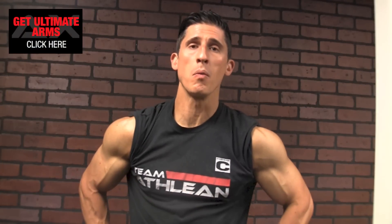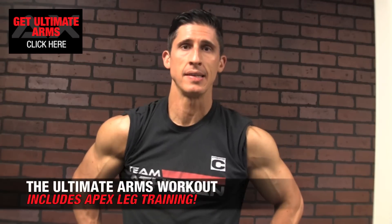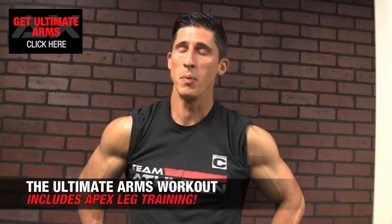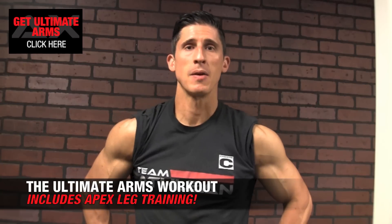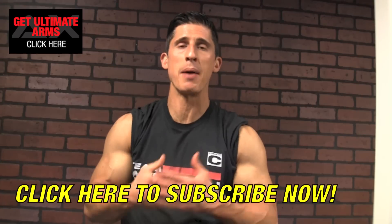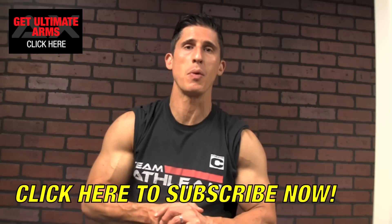What's up guys, Jeff Cavaliere, ATHLEANX.com. Yes, it's still Ultimate Arm Week here, but we're going to start switching the focus of our attention to our legs. In our brand new Ultimate Arm workout available at ATHLEANX.com, we don't skip leg days. As a matter of fact, we've made them even harder than usual. We've included a brand new style of training called Apex Leg Training, and I wanted to give you guys a sneak peek of exactly what it is.